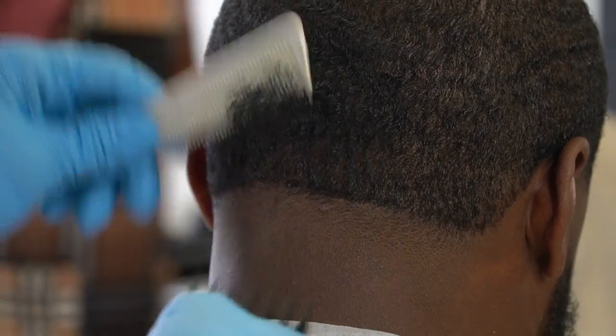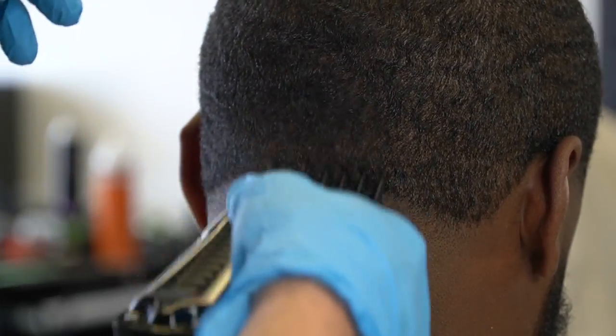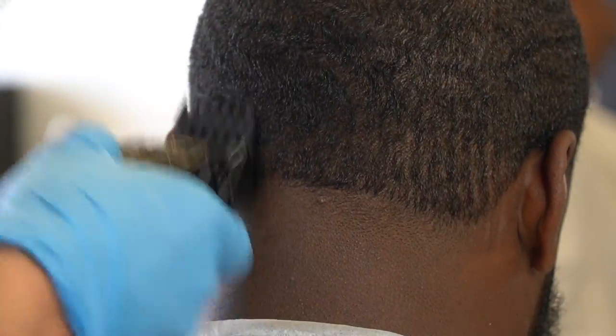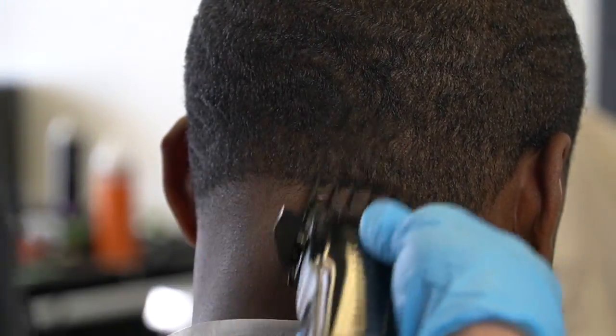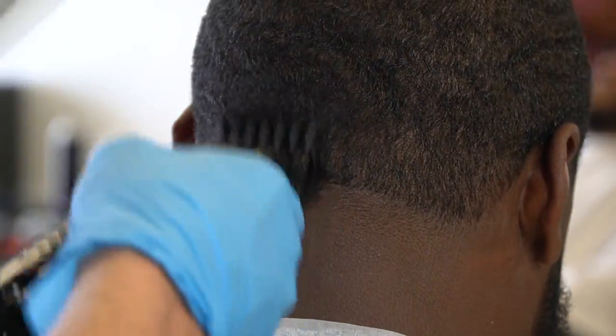Since I cut this hair down with a number one guard closed, I'm gonna put a one and a half guard on. I start with the lever open and then work it closed, working under his parietal ridge just to give myself a nice foundation to fade into. Notice how I go over everything multiple times and comb through the hair to make sure it's laid back down, so I can ensure a nice clean even fade.